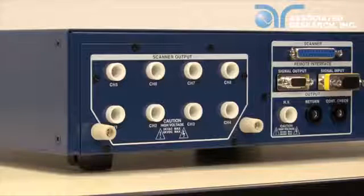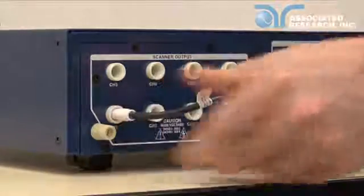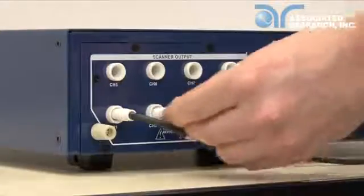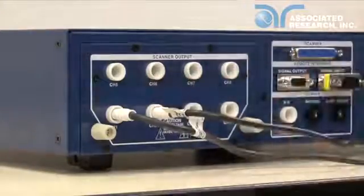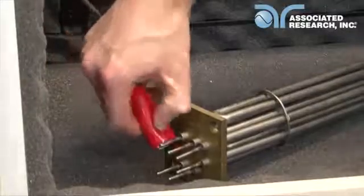First, we will connect the DUT to the rear port scanner terminals. We have made up two separate high voltage connectors from the supplied high voltage wire and high voltage connectors. Since we are testing two points, we are going to connect channels 1 and 2 on the built-in scanner to pin 1 on the DUT and the DUT chassis respectively.